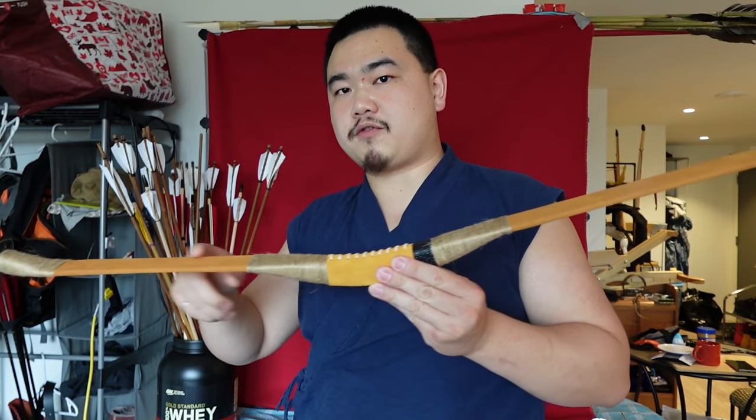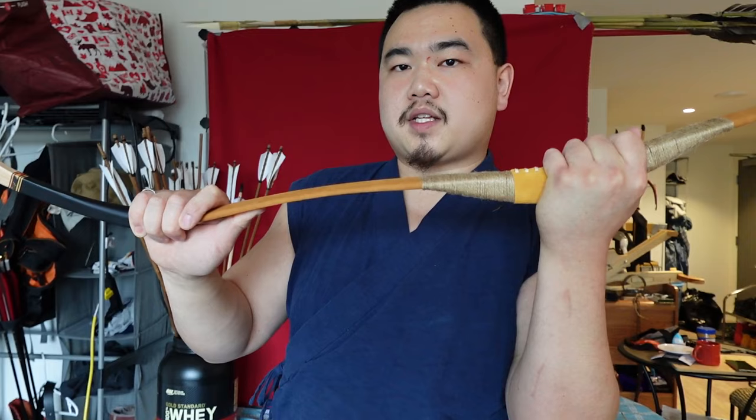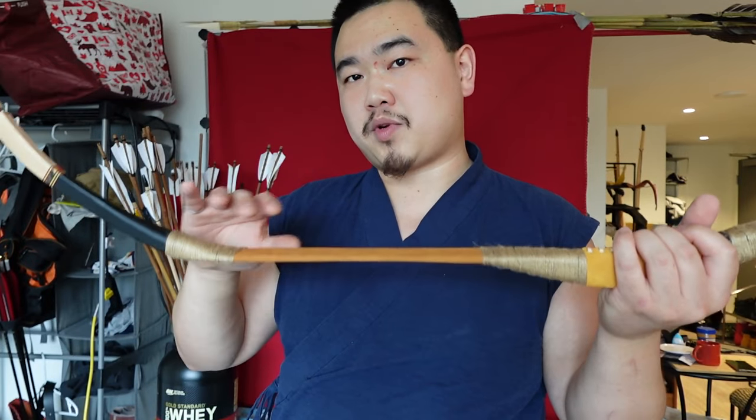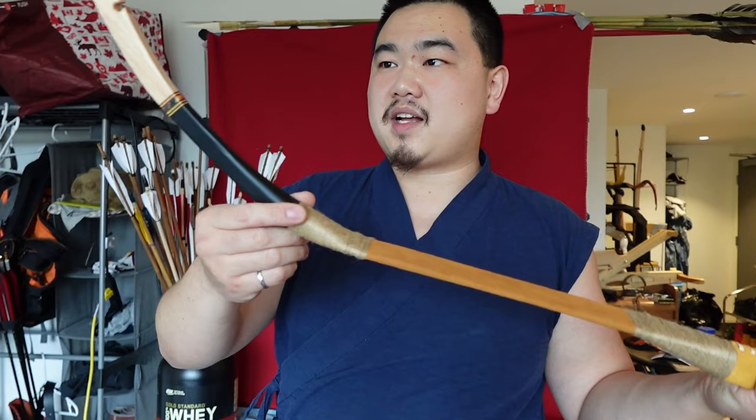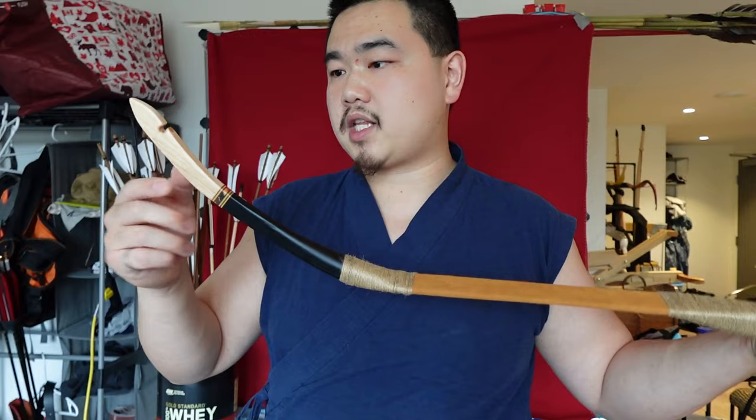In terms of its unstrung shape, it has reflex like a lot of the ones I've seen. Some of the historical ones are a little more deflex when unstrung because the horn gets that way over time under pressure. But this is a straight fiberglass bar, which is totally fine because I care a lot more about what the shape is when it's strung. The siyahs themselves look quite historical — I've seen a lot of archaeological finds with similar siyahs and I think they based it on those, and they look pretty good.